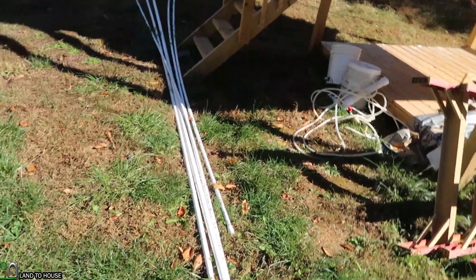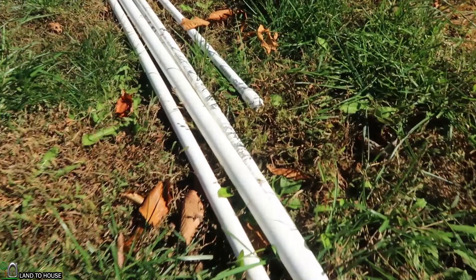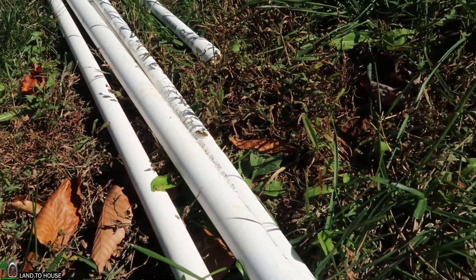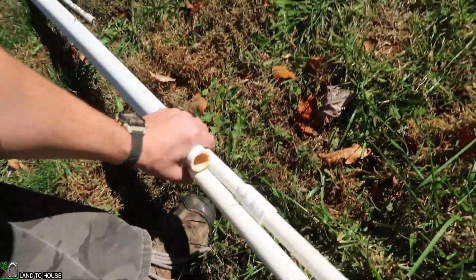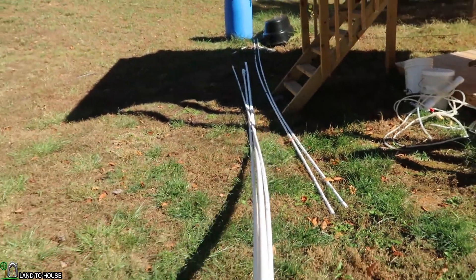I'm seeing a ton of yellow wasps here. Let me zoom in a bit so you can see them. I don't know why there's so many of them unless there's a nest around here — there's one on my shoe even. I have to watch out for those, but maybe I can just grab from the end here and haul them off.